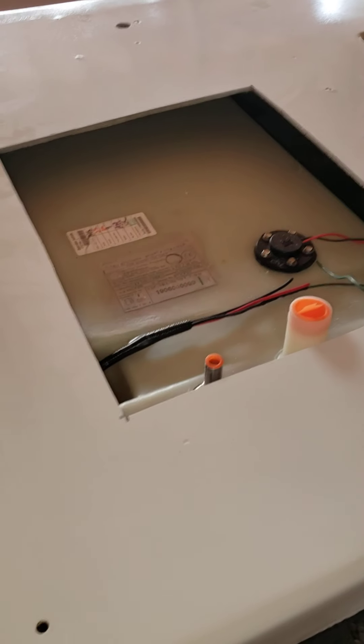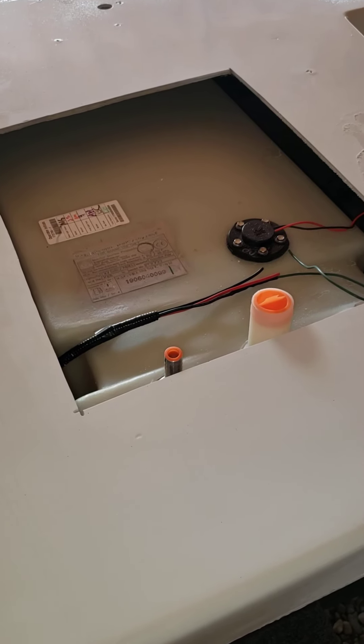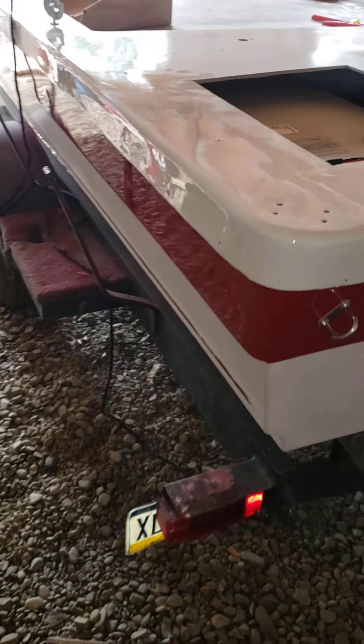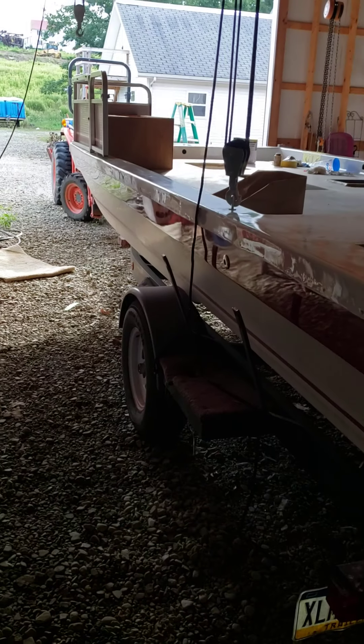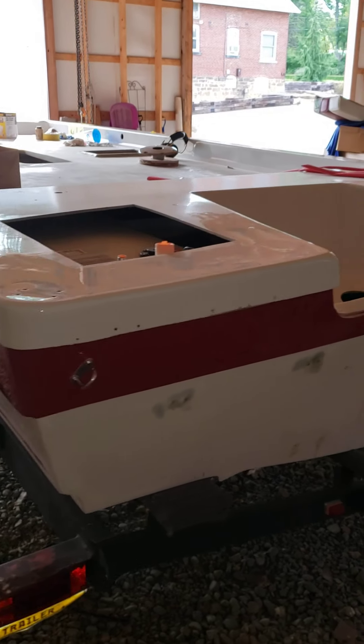Upgraded the gas tank — the old one had pits in it, so I have a 27-gallon gas tank in here versus the 25 that came stock. It's been a lot of fun, but I really want to get it done. So give me your thoughts. Thanks, guys.